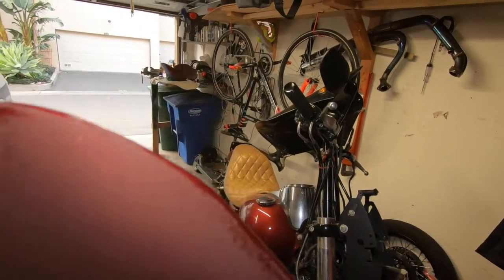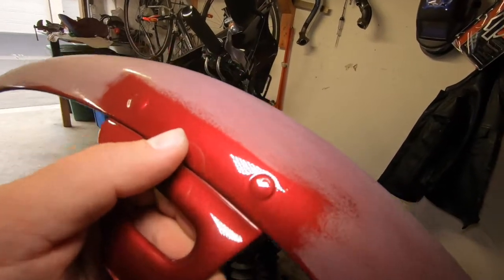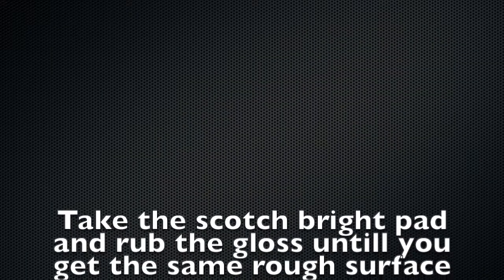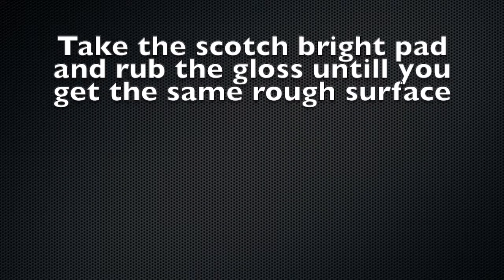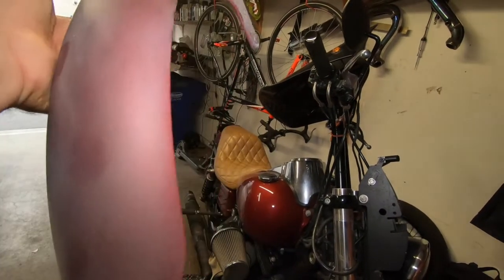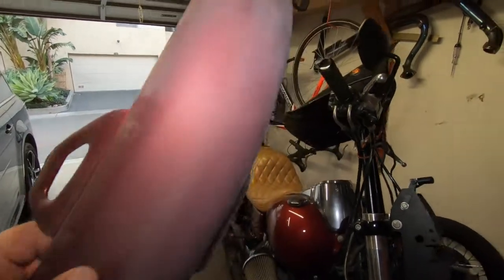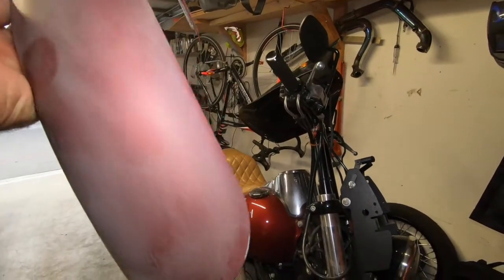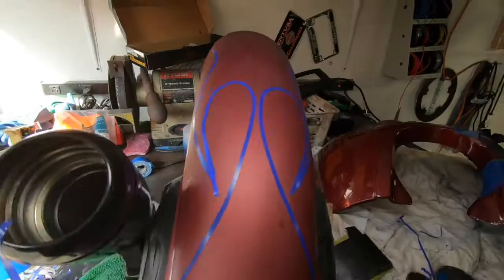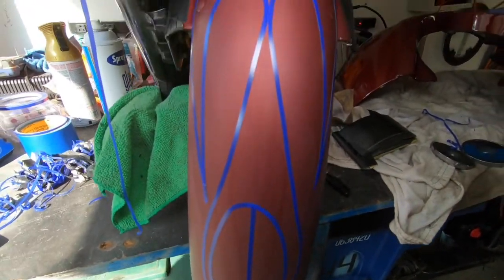There's a little chip right here but I just took it down by hand. Now I'm going to take my gray scotch brite pad and hit the whole thing. That's done — it's ready to clean up. Now I'm going to start laying down some tape for the airbrush ghost flames. I put the tape down and I'm going to tape it all up.